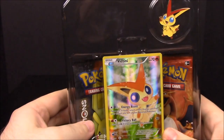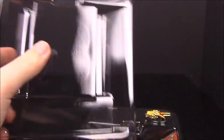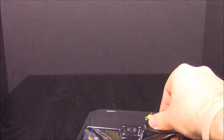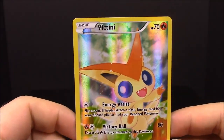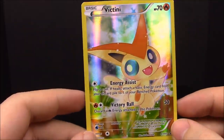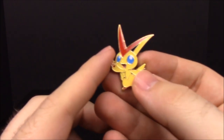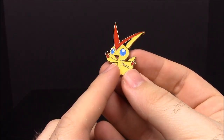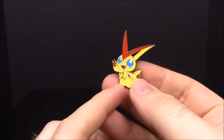Here we have our pack contents — the Victini card on the front, the pin, and our two card packs. The Victini card is a Fire-type with the moves Energy Assist and Victory Ball, and it's another promo card, super shiny. The little Victini pin is a weird little thing with giant ears — reminds me of jerboas from our arc videos.